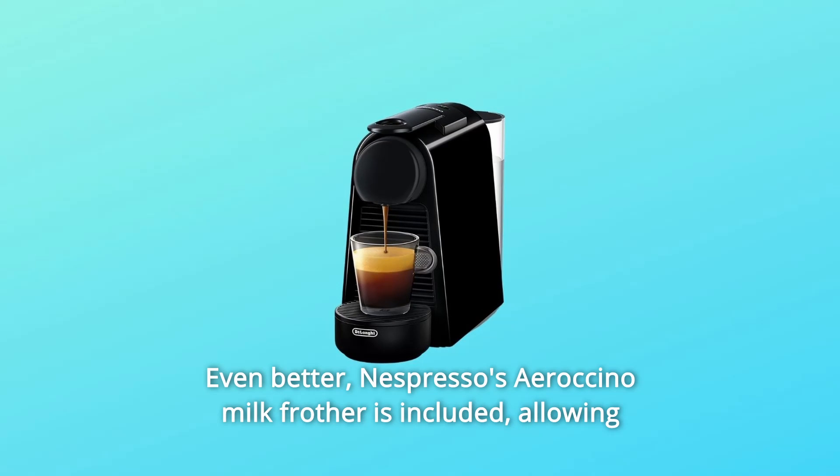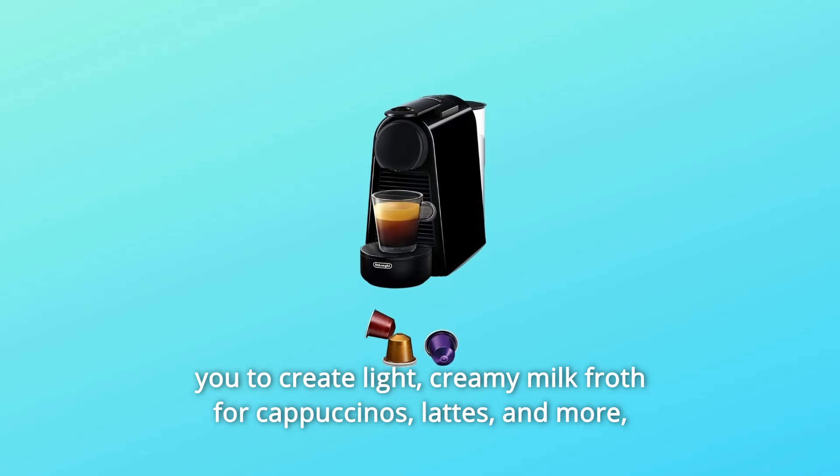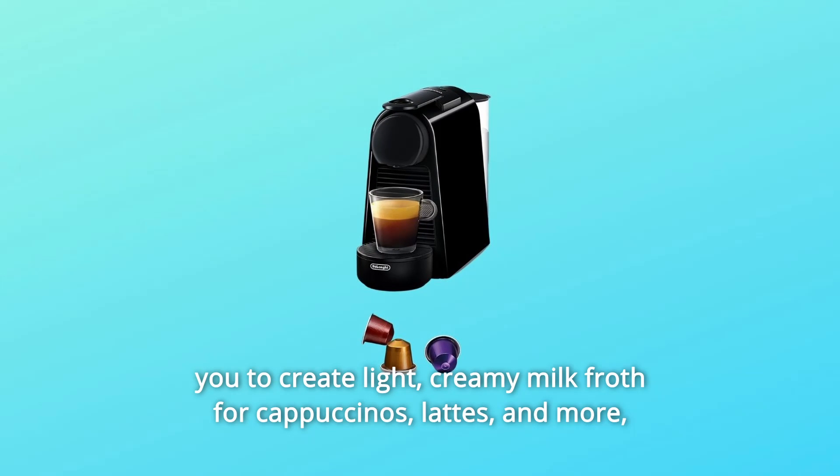Even better — Nespresso's Aeroccino Milk Frother is included, allowing you to create light, creamy milk froth for cappuccinos, lattes, and more.